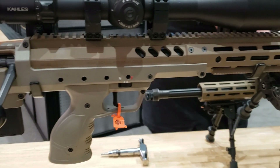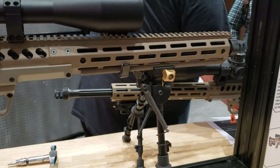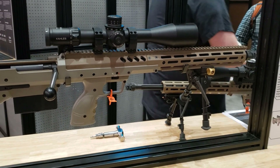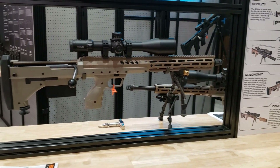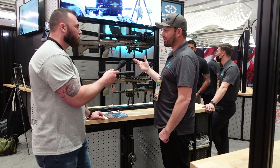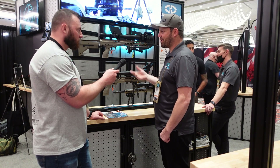Other than that, it's still the same Stealth Recon Scout — multi-caliber, with caliber swaps in under a minute. That's definitely one of the biggest selling points. As a shooter, that multi-caliber ability is what I want. I have about a dozen different barrels for my SRS and I'm steadily cycling through them over the years.